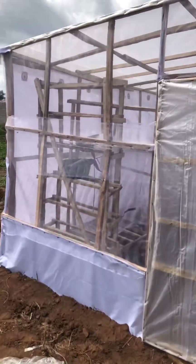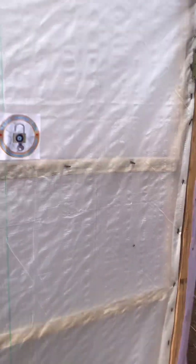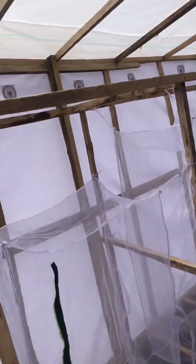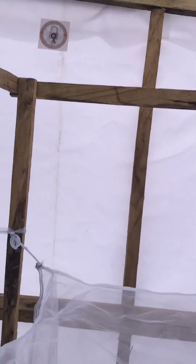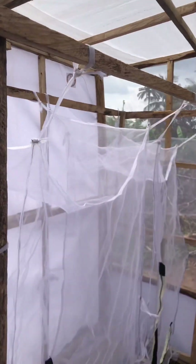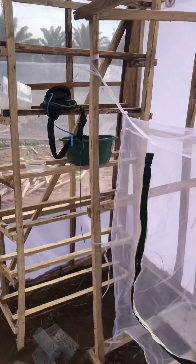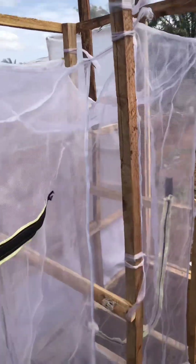At this point the insectarium is ready to be used — ready to be stocked up with our pupae that will metamorphose into flies. This is a job delivered somewhere in Ogun State by Benpet Organic Farm. Everything has been set, the insectarium is ready, and the incubation chamber is standing. Thank you.